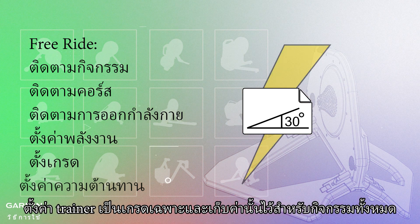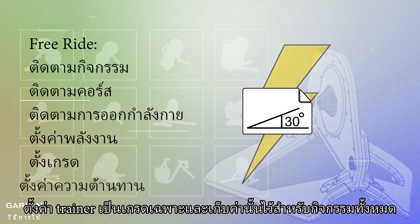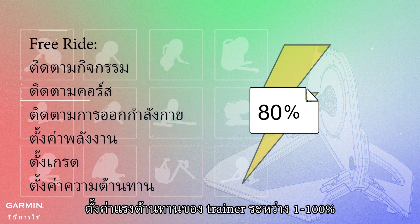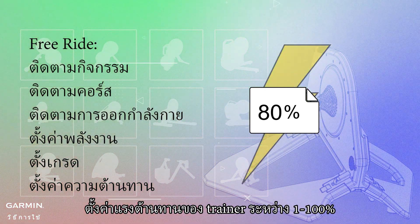Set grade: sets the trainer to a specific grade and holds that value for the entire activity. Set resistance: sets the trainer's resistance to a specific value between 1 to 100%.